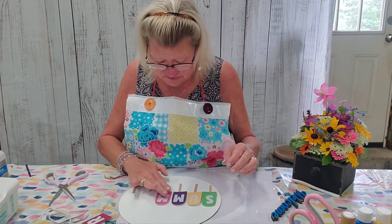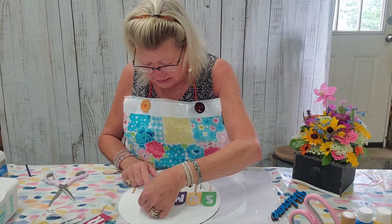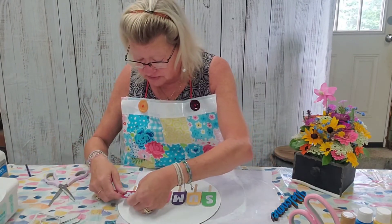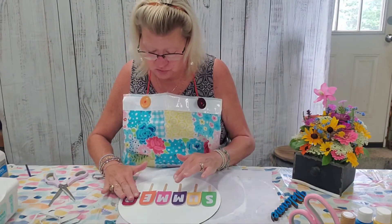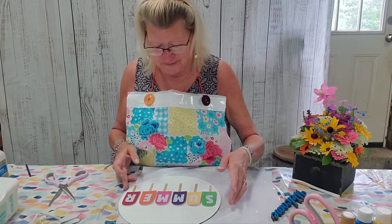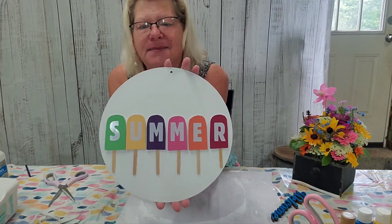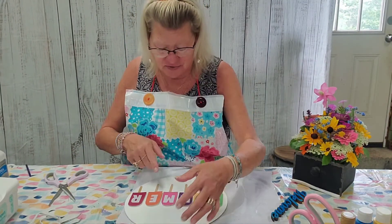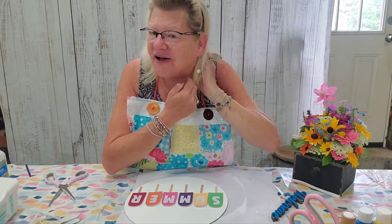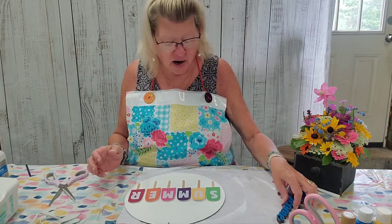I'm enjoying my summer so much this year — it's very hot, I hope you have a pool, lake, or some water nearby. Before we know it, it'll be cold and we'll all be complaining about the cold, so we have to enjoy what is right now. Here is our summer popsicles sign — we've got lime, lemon, grape, watermelon pink, orange, and my favorite: cherry! Look at my Dollar Tree earrings from one of my hauls — aren't they cute? Now we're going to attach the welcome sign.